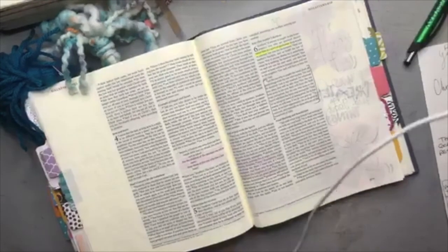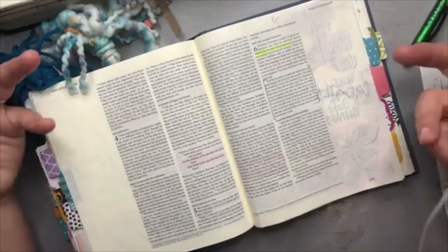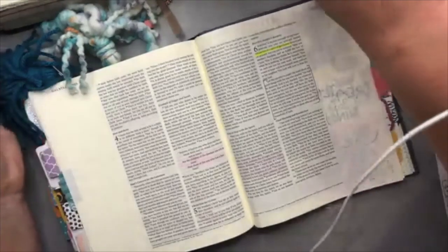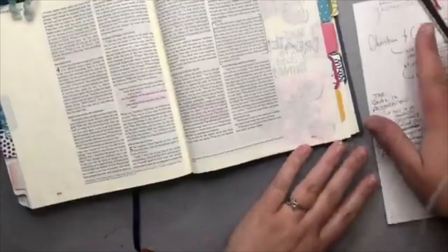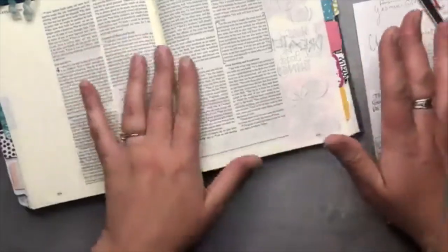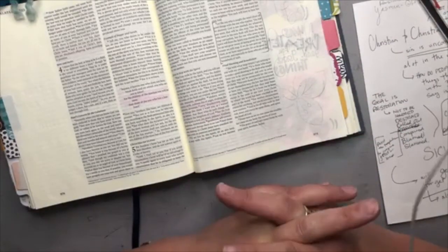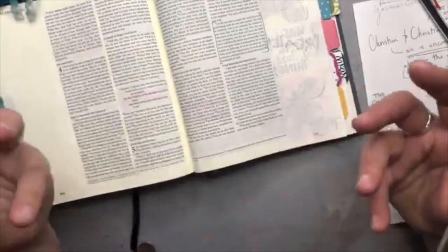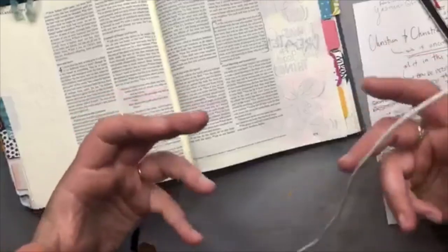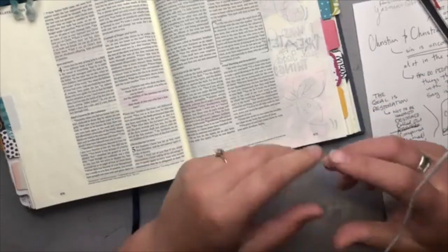That's one approach to Galatians 6 you may want to take. But there's something here I really want to focus on today — something a little harder. Doing good, working through weary times, and having that positive end result feels good to read. But this next part is a little harder: bearing each other's burdens. So let's talk about that.